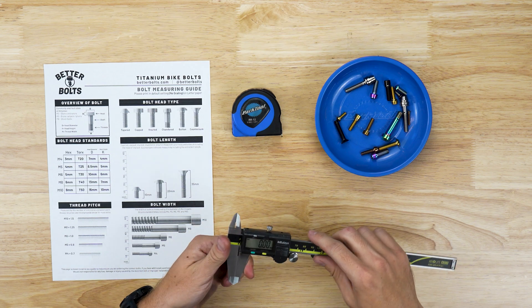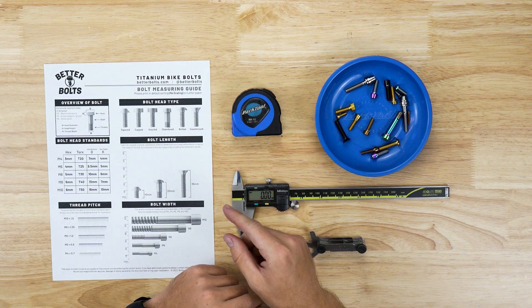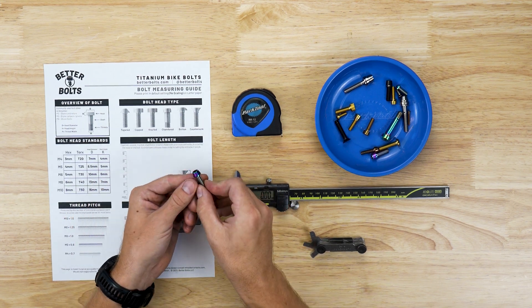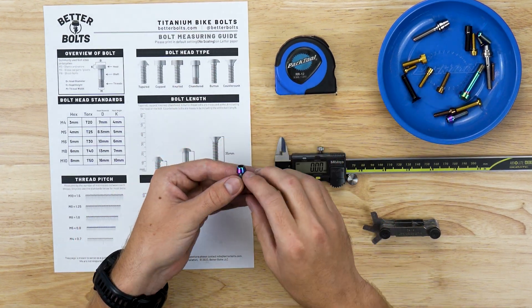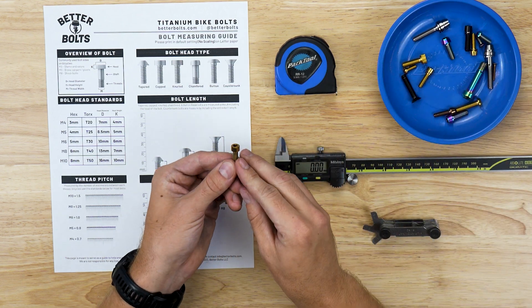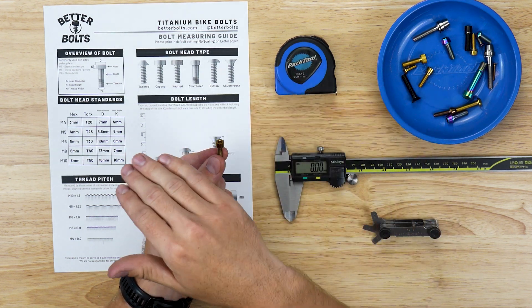Now that we know how to measure the M and the length, let's go over some bolt head styles. The first style is tapered head bolts — these have an angular head that tapers up, becoming skinnier at the top. Next are capped head bolts, which are straight on the edges and flat across the top.